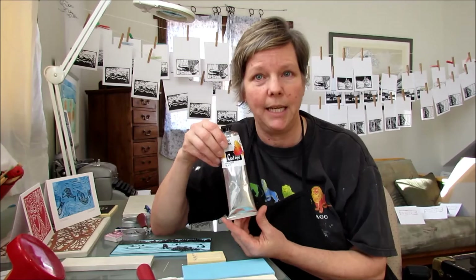This is a brand called Caligo, manufactured specifically for printmaking. In this case I've bought the safe wash relief ink.